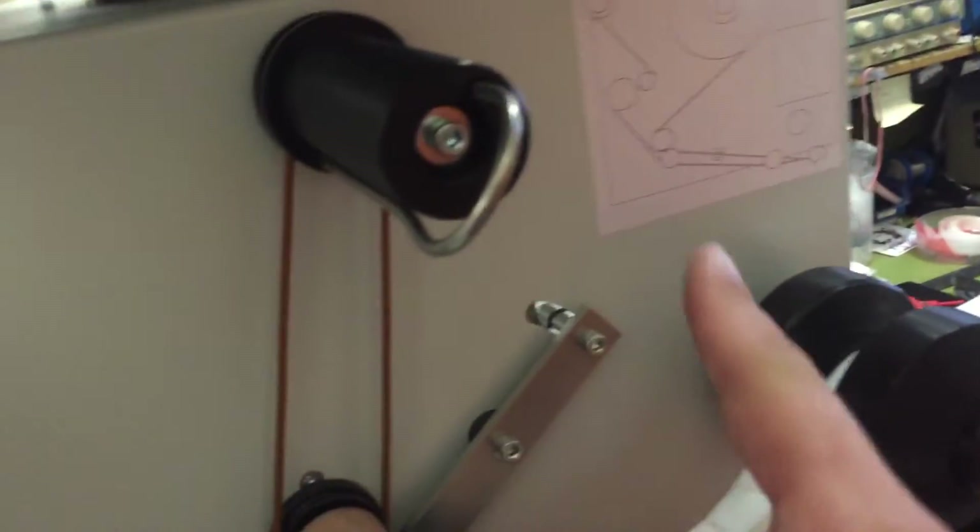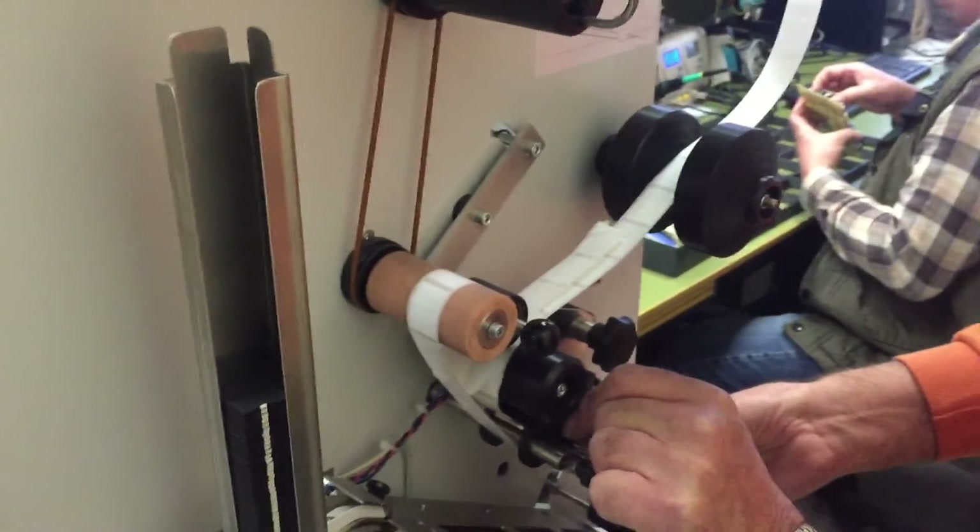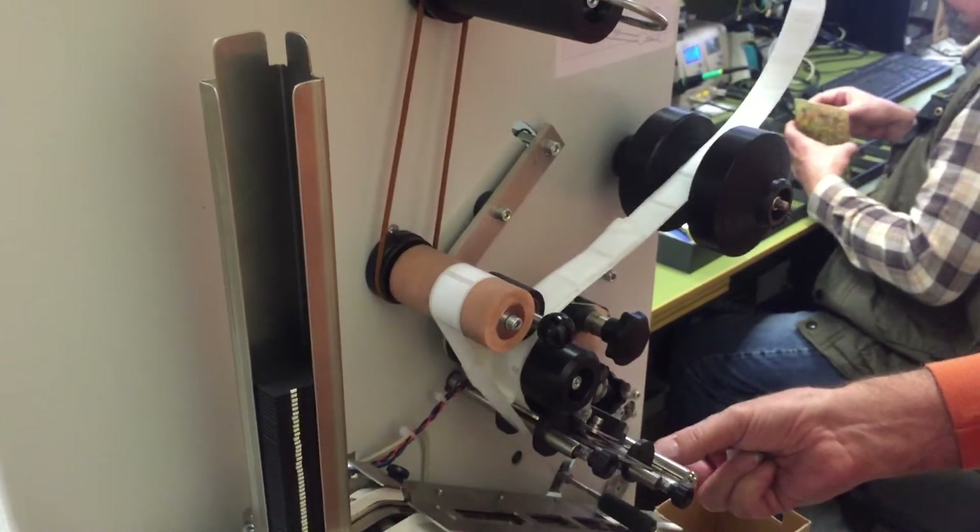Here you can see the diagram on the machine showing how to roll on the label wheels and how to feed it into the machine.